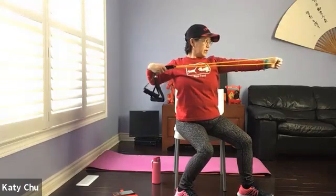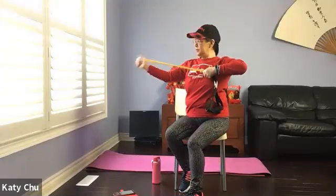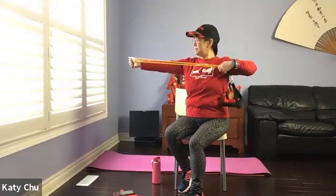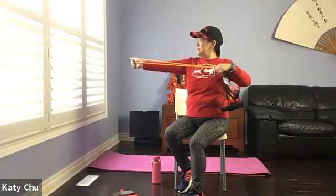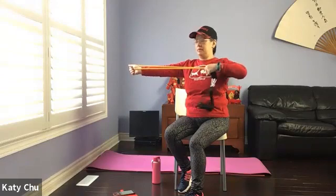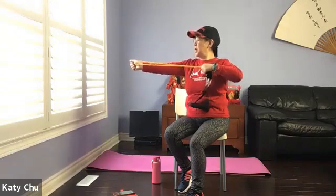Four, three, two, one — switching sides. Shoulder height — don't go any higher or lower. Four, three, two, one — and release. Shake it out.